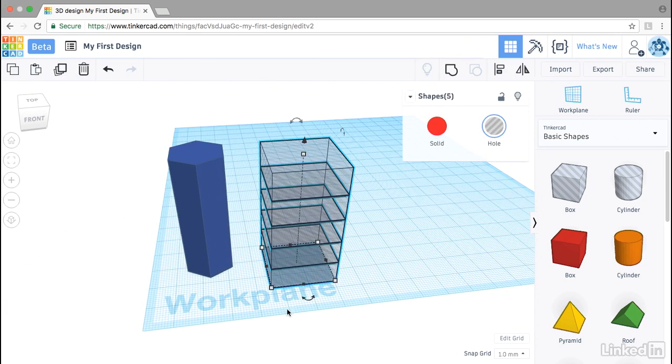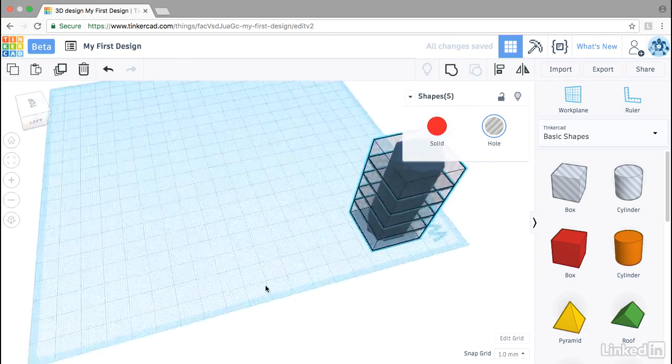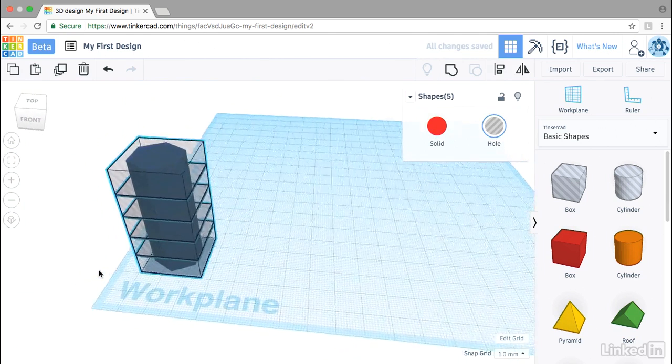Select those five boxes, pull them over on top of the polygon, and check that they totally encompass that shape.